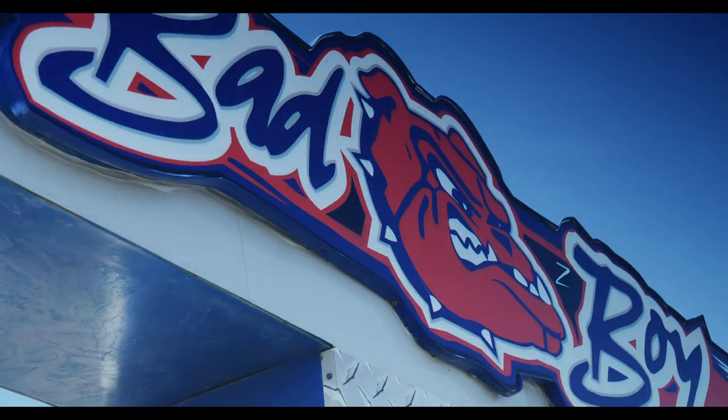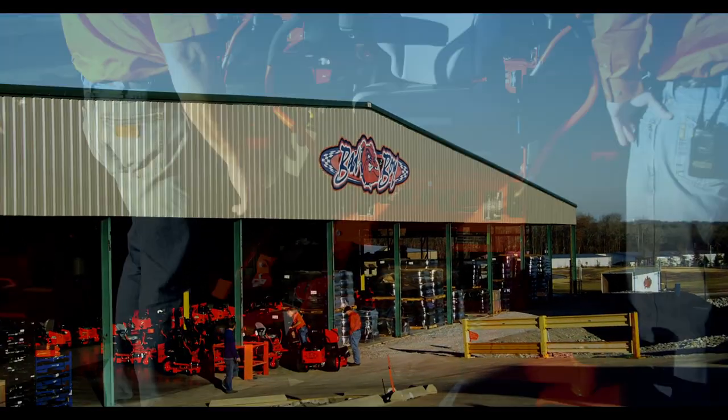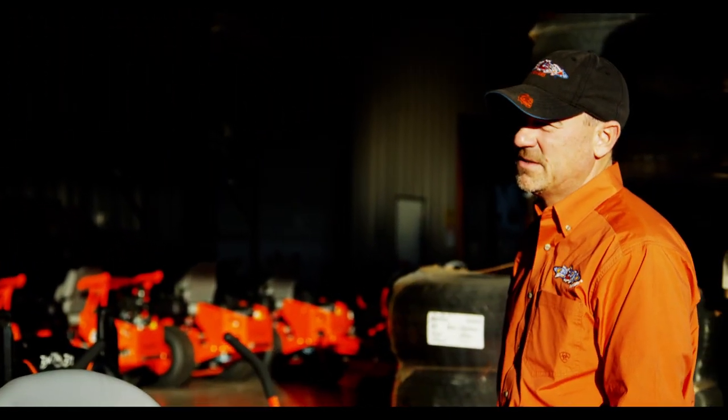Babylon Mowers was started in 1998 right here in the heart of the Ozarks in Batesville, Arkansas. One of the people here was looking for a zero-turn lawn mower. He went across the market and realized that everything was overpriced and too complicated. He thought that we could do something better at a better price.